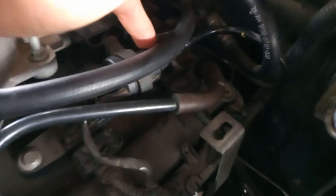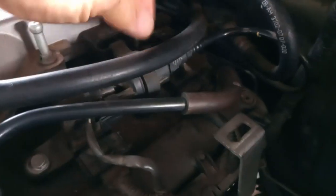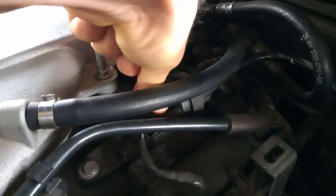So I suspect that this EVAP solenoid started opening. You kind of feel like it's closing when you switch it on. I thought there was an EVAP solenoid opening, but actually when I'm moving the pipe, there's nothing in there.